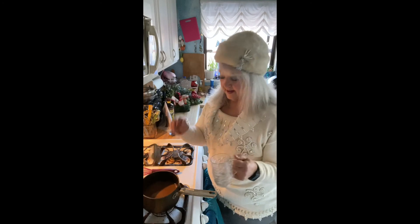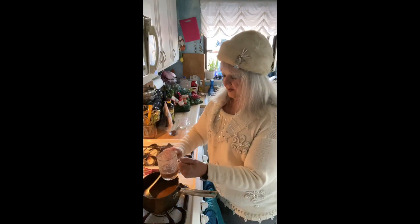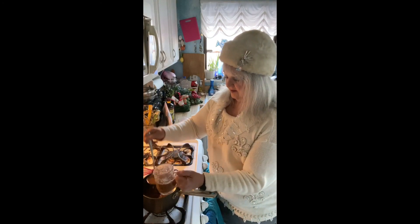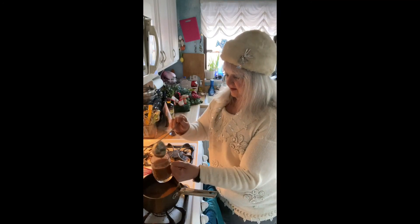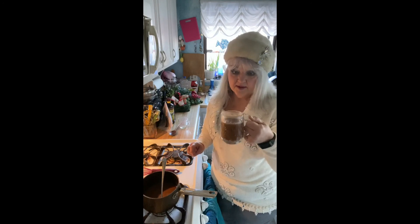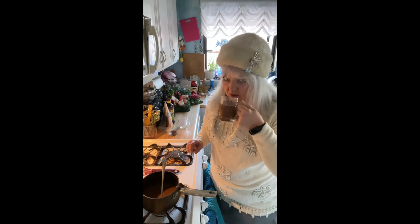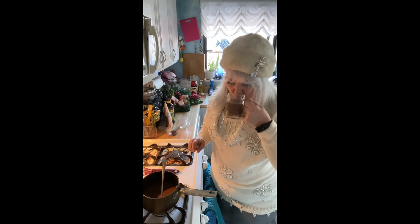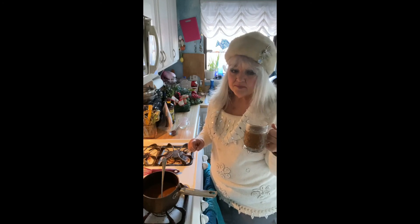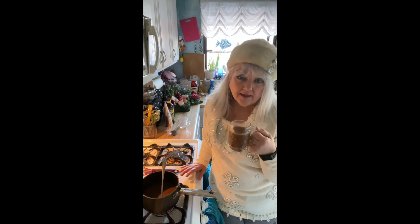Grab your mug and a handy ladle, and fill up that mug. Alright — hot buttered rum. I'm afraid to drink it because it's hot. Oh my god, this stuff is so good!